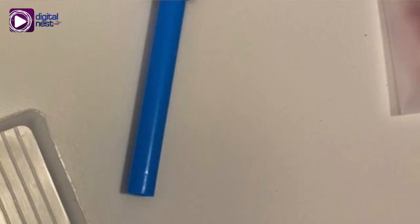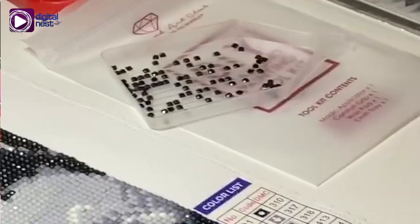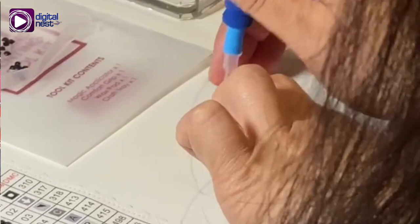After removing and setting aside the contents of your package: the craft tray, the magic applicator or pen with the grip, and the wax — you will need the wax so your pen will be sticky when you pick up the diamond beads.